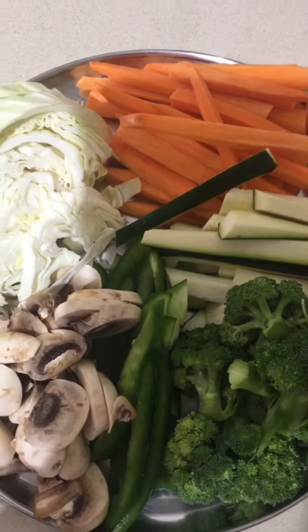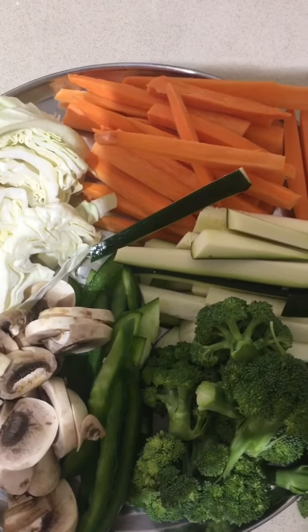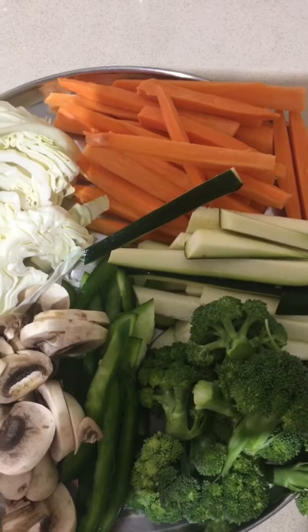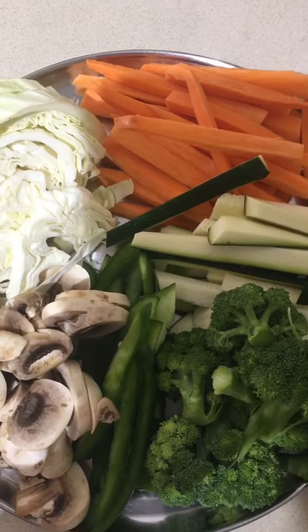Hi guys, how are you all doing today? I hope you're all having a great day. Today I am going to be sharing a vegan, gluten-free stir fry recipe with you all.